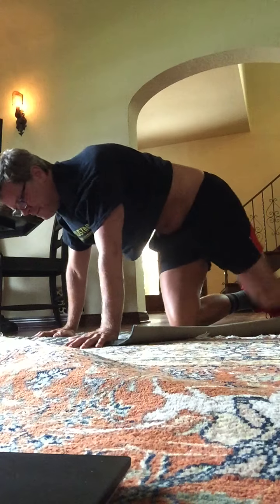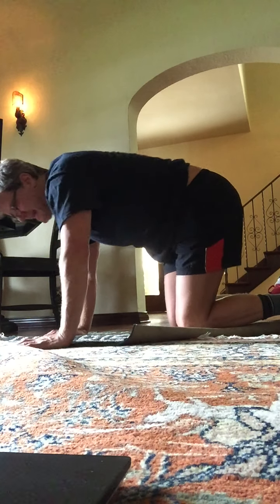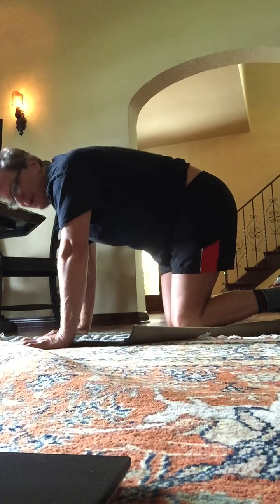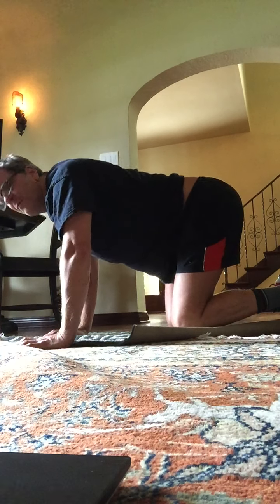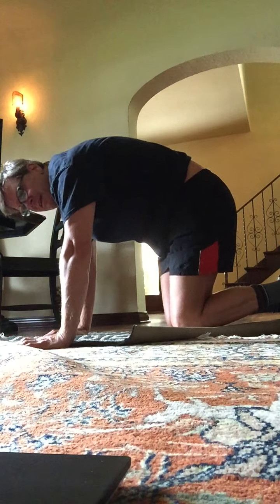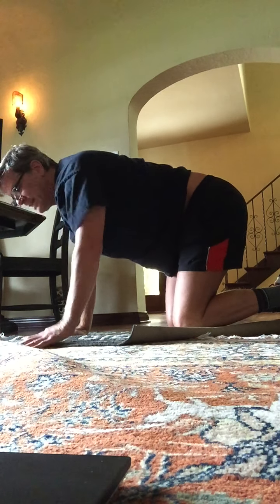On to your knees. Back to a cat-cow. Here we go — cat and cow. Cat and cow. Four more. Nice work. Three. Two. Good. Back to a center plank.